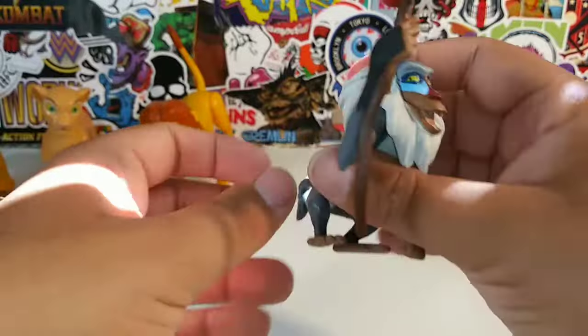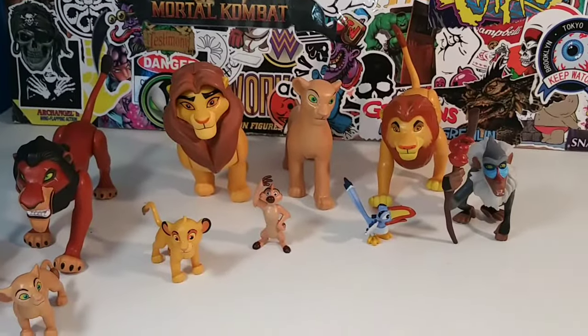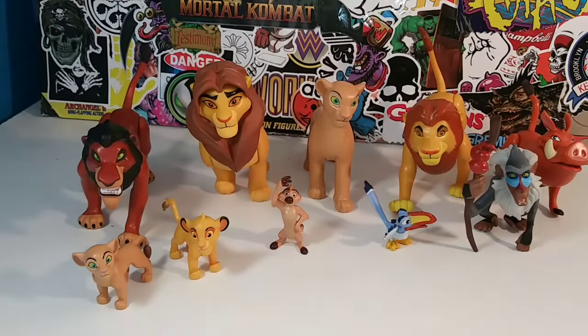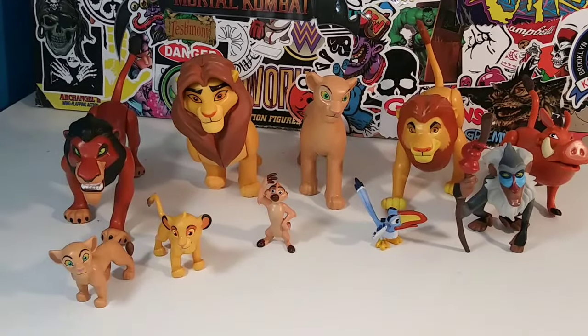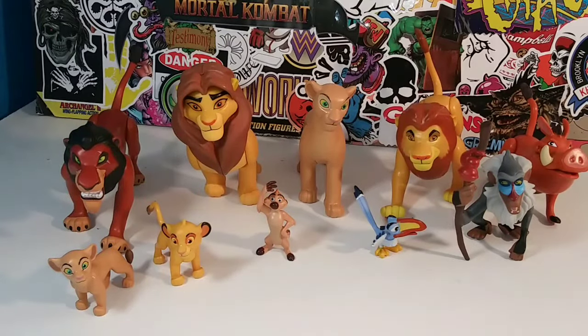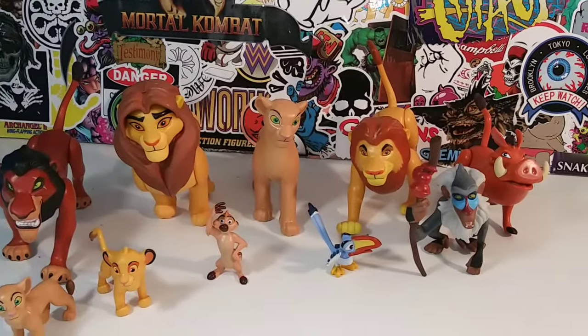It's a very, very nice set overall. It really depends on how big of a Lion King fan you are. I do wish all the figures were articulated, and Nala is the only lion with no articulation — not sure why. Out the door this cost me 30 bucks. Is it worth $30? I honestly don't think so. I think you guys should wait until the price drops — I think it's worth around $20.